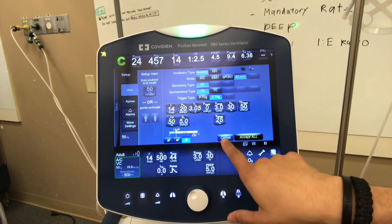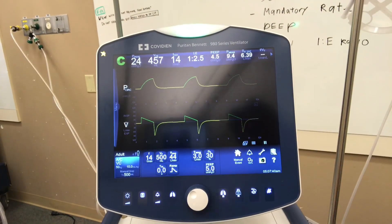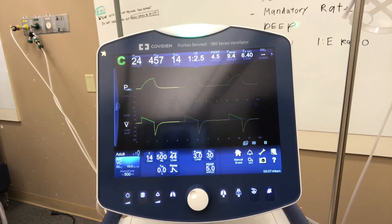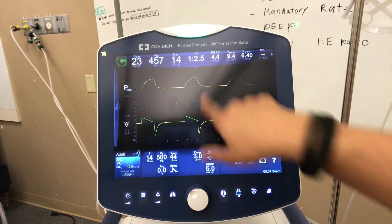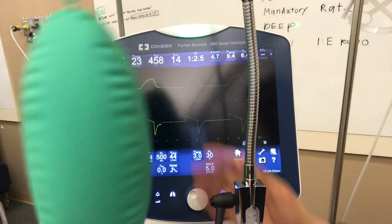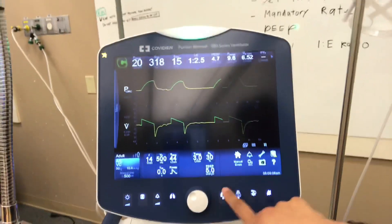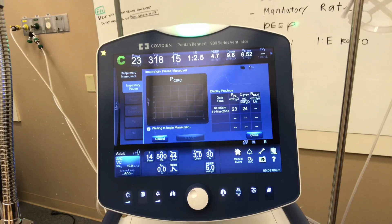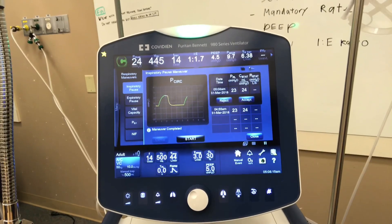For an APRV bi-level patient, we need to start at the PEEP high. To get that PEEP high, we want the plateau pressure — the average pressure in the lungs, not the peak pressure. This vent is pretty slick and will do it for you with an inspiratory pause. It'll give us our plateau pressure, which is 23 cmH2O. Back in the day we had to wait for the high peak pressure and press the pause button manually. So we have our starting point — our high PEEP will be 23 cmH2O.